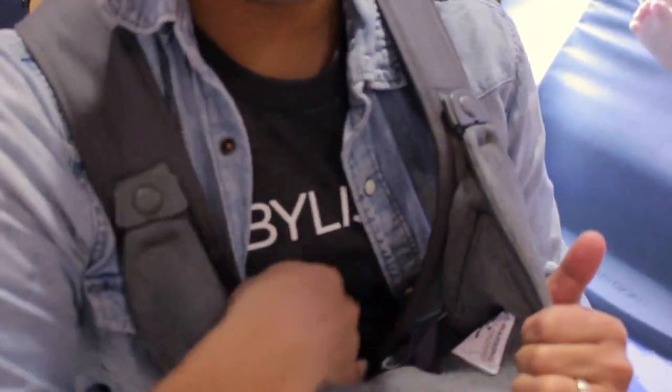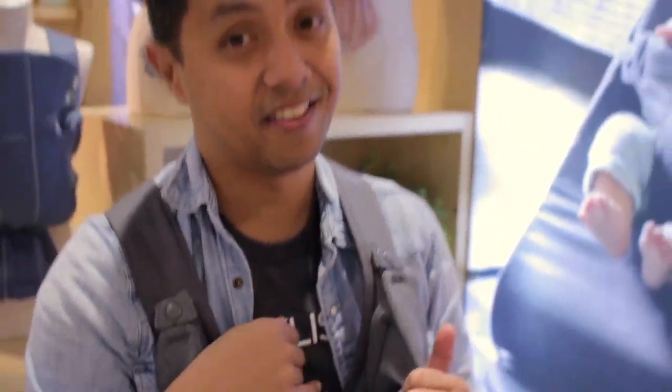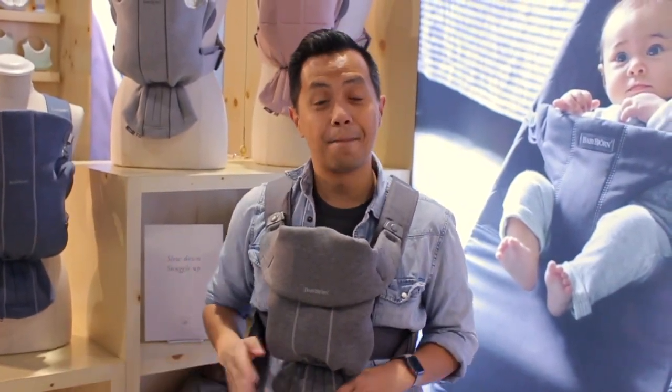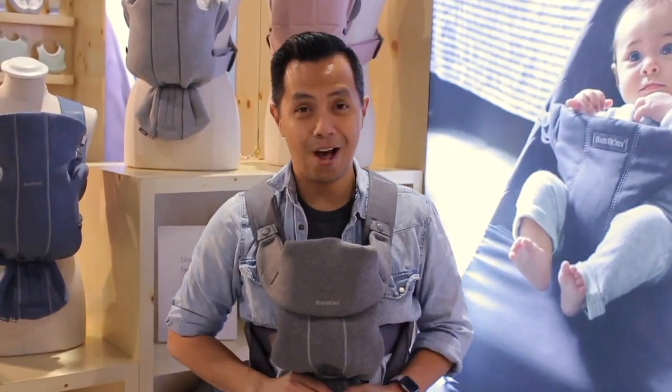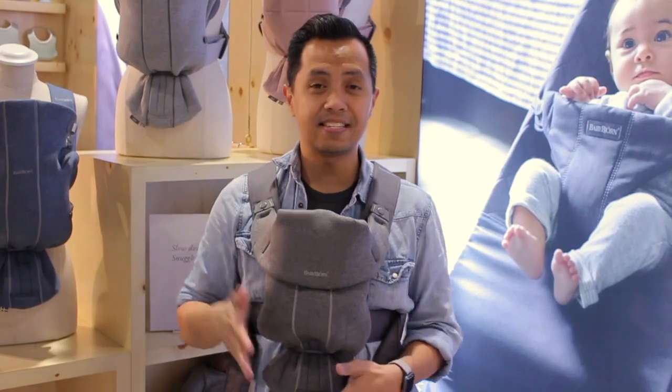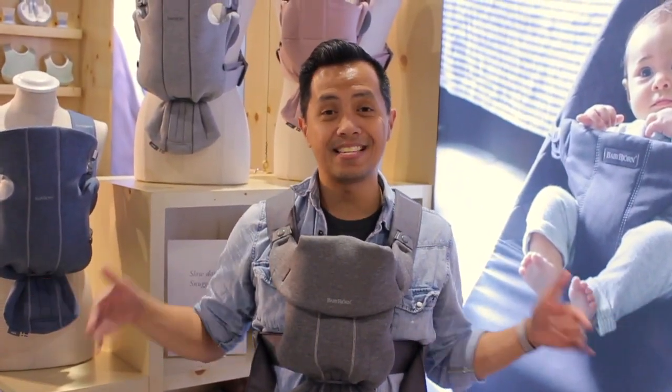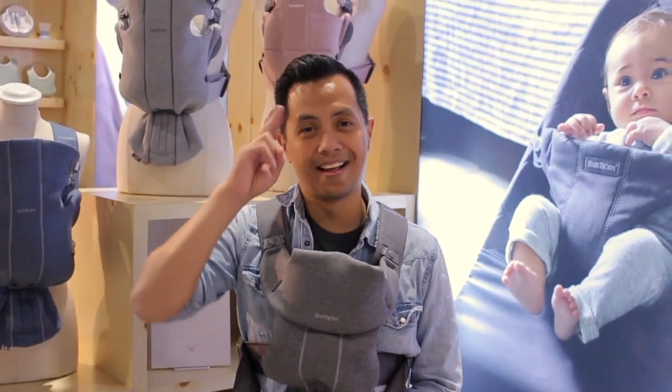Babywearing — it has perfect skin-to-skin contact. There is nothing separating you and baby. It's just that bonding moment for that first year. I love babywearing as you guys know, and the BabyBjorn Mini Carrier helps us out with that. So if you like this, give us a like and a comment below. Ryan from BabyList here at the ABC Expo — see you later.